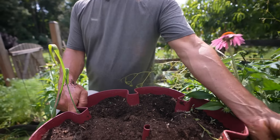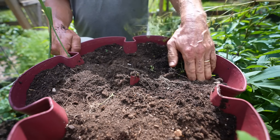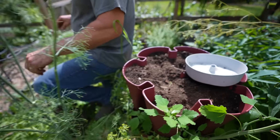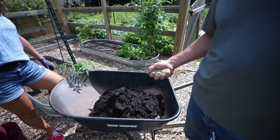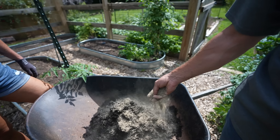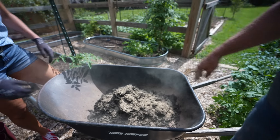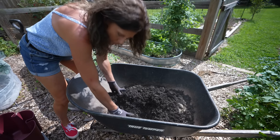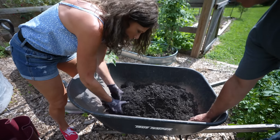You really want to dump this out so you can loosen it up, and then we're just going to pop peppers right into the pockets. This is topsoil — the cheapest kind of bag stuff you can buy, not super quality, not a lot of nutrients. So two big handfuls of organic granular fertilizer and mix it through. It's a great way to save money — the peat moss will add a lot of aeration and water retention to the soil.